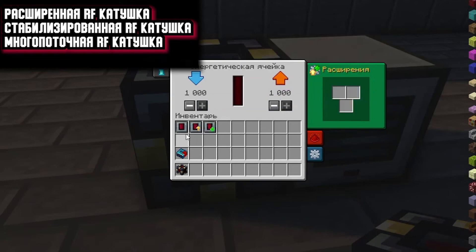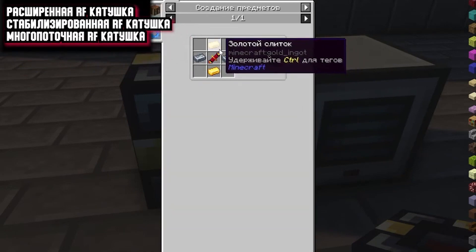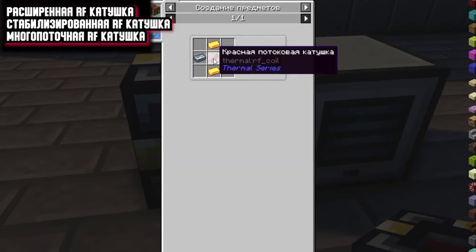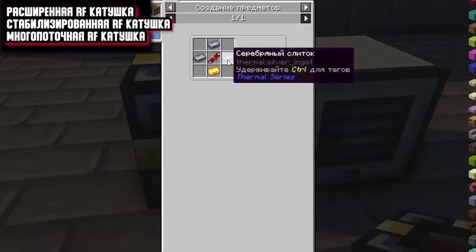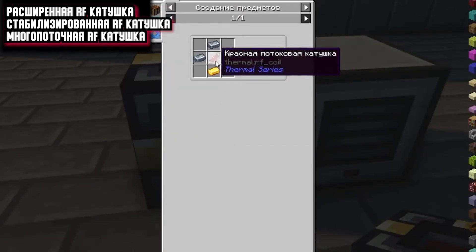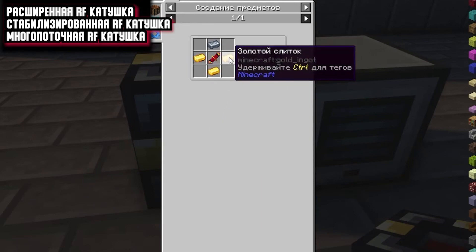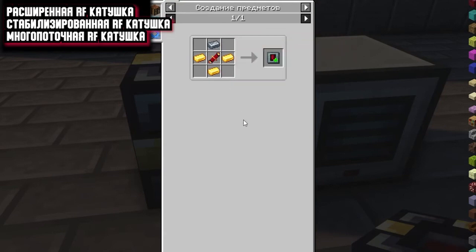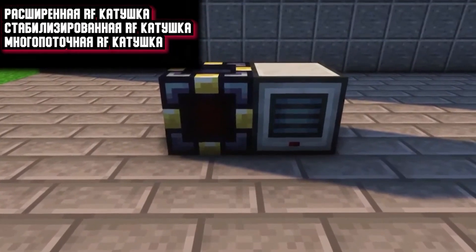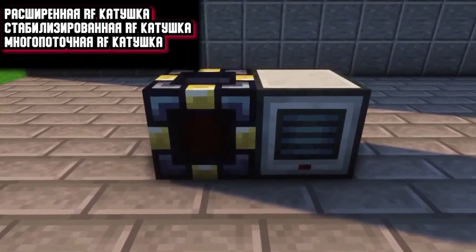Their recipes are as follows. Extended RF coil: you will need 2 silver bars, 2 gold bars and a red flow coil. For a multi-threaded RF coil, you will need 3 silver ingots, a red streaming coil and a gold ingot. For a stabilized RF coil: 3 gold bars, 1 silver and a red flow coil. These extensions can only be put in mechanisms that can contain RF energy — you will not put them in generators.